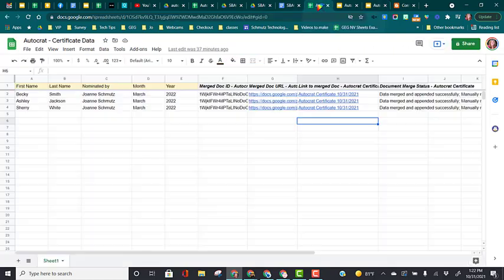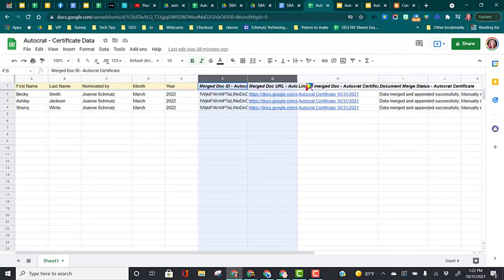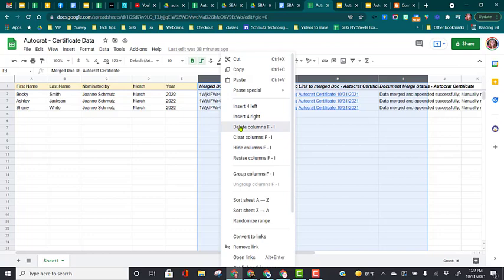Now I'm going to come back to my Google Sheet. You need to do something before you run your new job. You'll see these columns here already have data in them. So when I go to run the autocrat job, it's going to look at this and say you already did it, so it's not going to make anything new. I'm going to highlight these four columns, right-click and delete them.